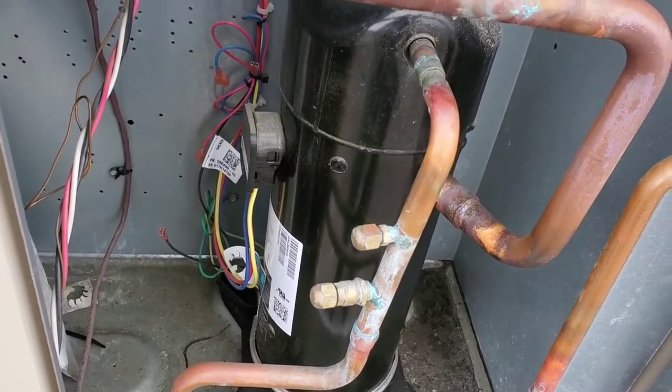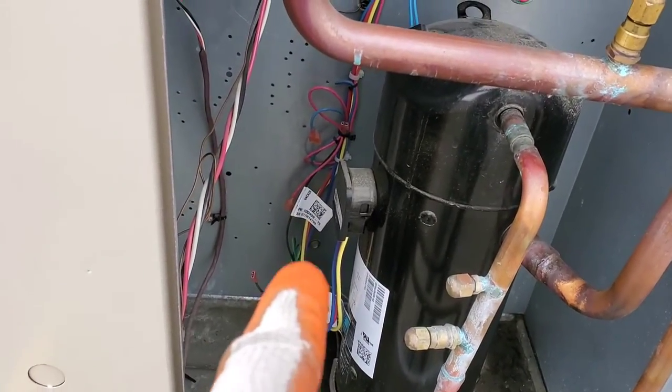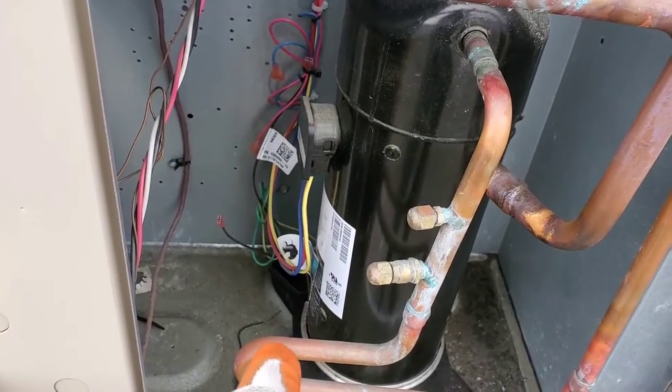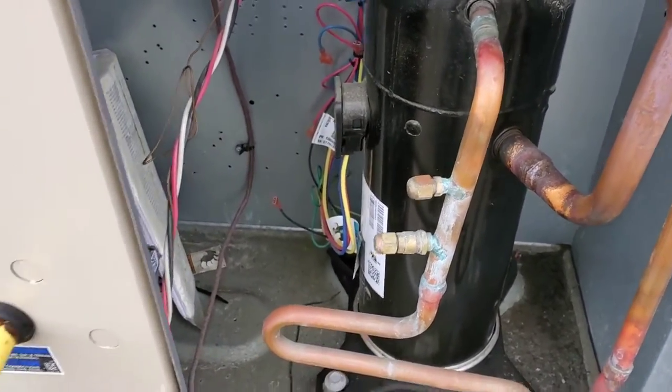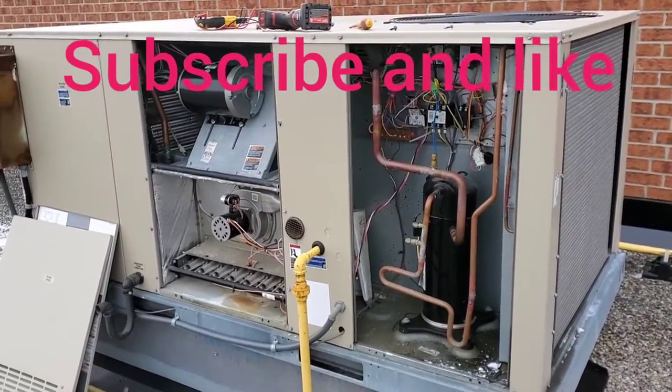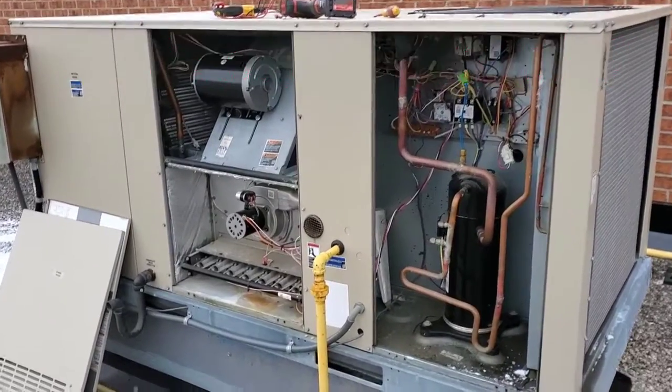We're good. We will replace the crankcase heater — for now I have it disconnected and I will tape up the input wires coming to the crankcase heater with proper electrical tape. That's it — it was a very good troubleshooting job here. Thanks very much.